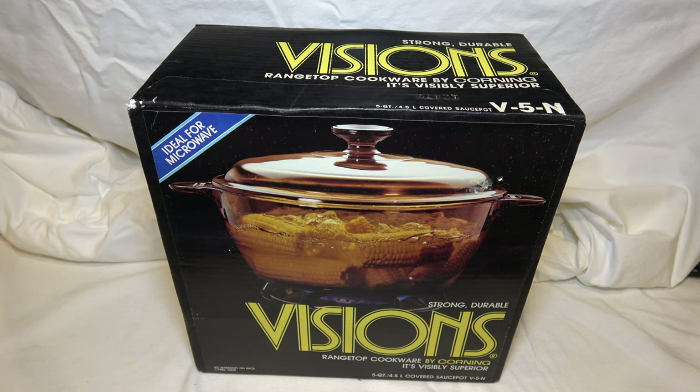One of the reasons I decided to try the Visions cookware is because I was able to buy it much more affordably than contemporary glass and ceramic cookware. So I thought, this is new in the box — it's not like anybody's eaten off of it. I will give it a try.